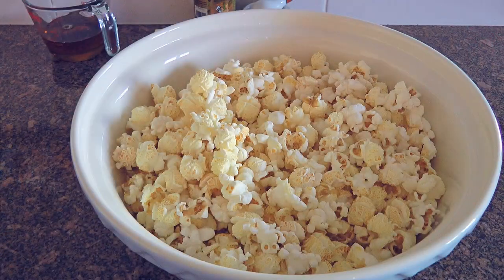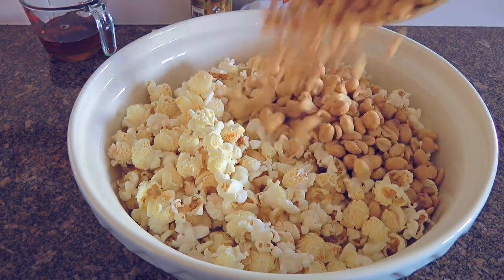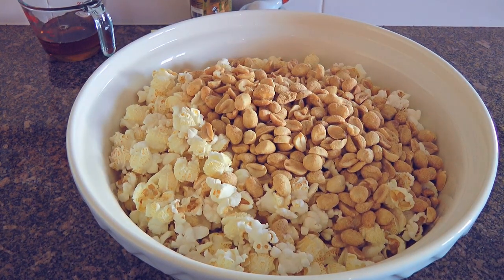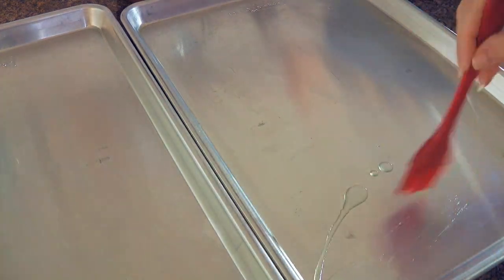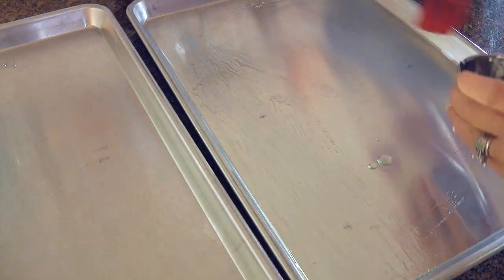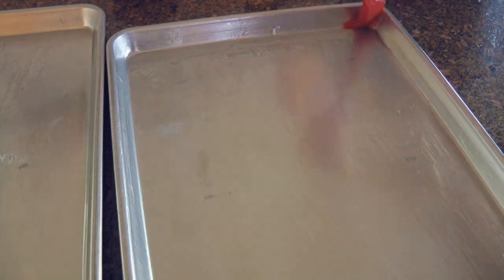When that step is done and we discard any unpopped kernels, we'll add roasted peanuts. I like the light seasoned ones but you can always use the red skin. We'll stir, and if the bowl is not big enough, we'll split with another one. Before moving on to the stove, we'll prep two large baking sheets by brushing on some flavorless oil at the bottom and up the rims as well, then set aside.